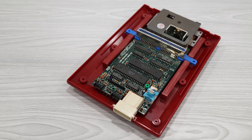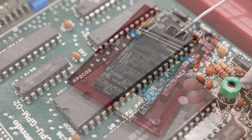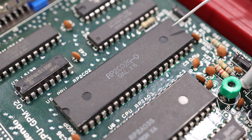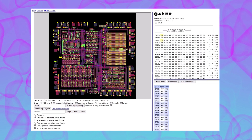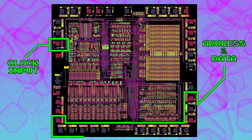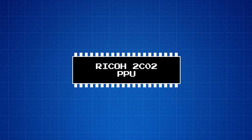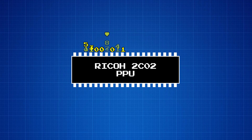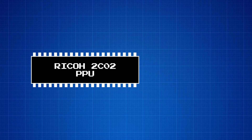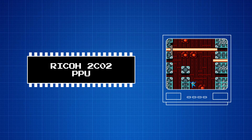If you pop the hood on a Famicom or NES, you'll notice that there's another large chip located next to the CPU. This is the graphics processor, which Nintendo calls the PPU, or Picture Processing Unit. Like the CPU, the PPU is an actual processor. It has a clock signal and a set of address and data pins, just like the CPU. Unlike the CPU, however, the PPU doesn't fetch and execute instructions. Instead, it's designed to pull data off its bus, process it, and display it on a screen. Because it's a processor, the PPU operates independently from the CPU.